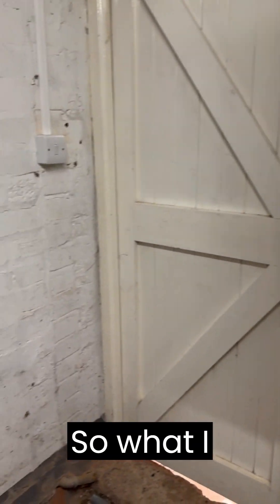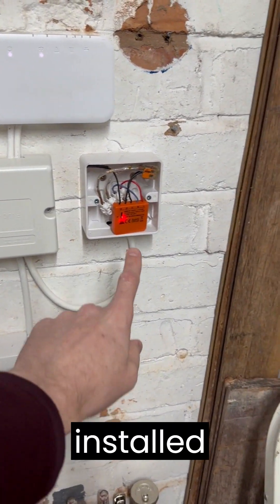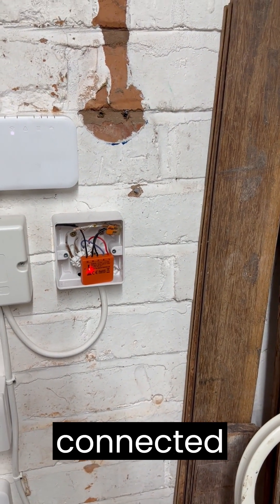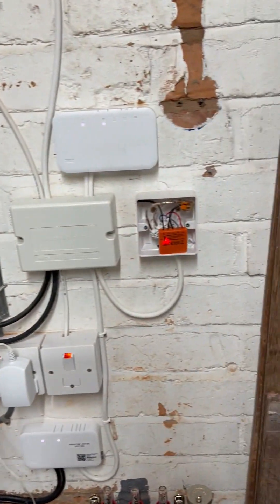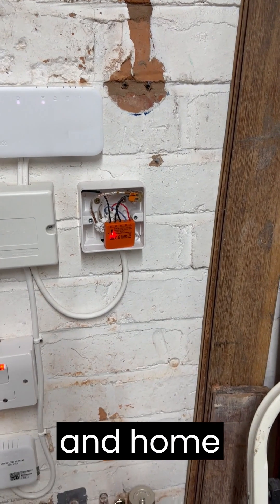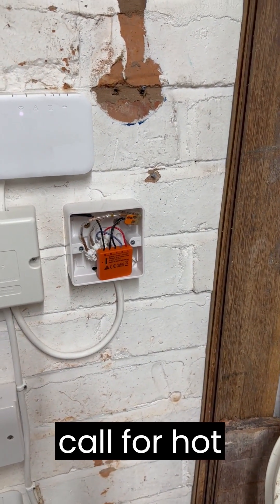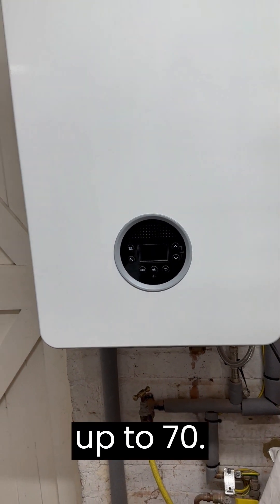So what I ended up doing was, off the wiring loom, I installed a Shelly i3. That's basically connected into the call for hot water that comes from the Mixergy tank, or the call for heating that comes from the Tado boxes. Using that and Home Assistant, basically when it receives a call for hot water, it uses the EMS gateway box to tell the boiler to adjust its flow temperature up to 70.